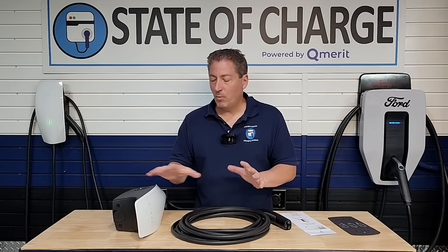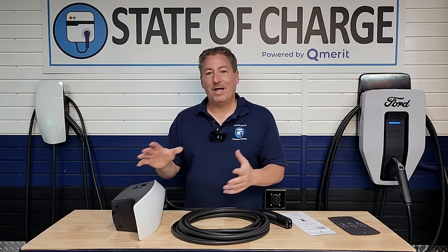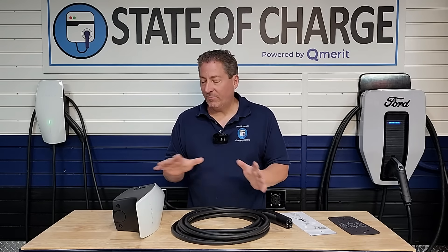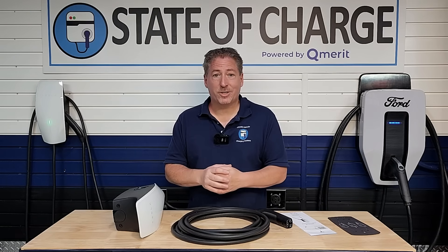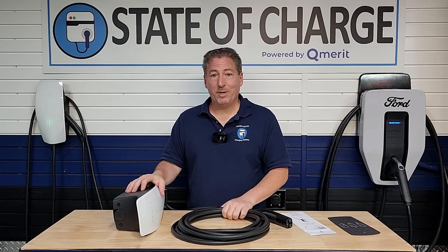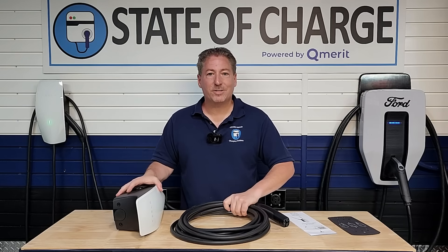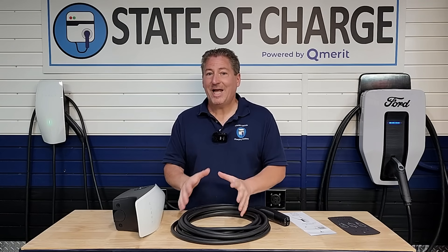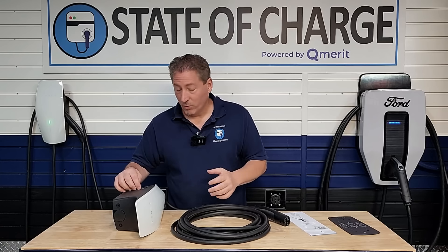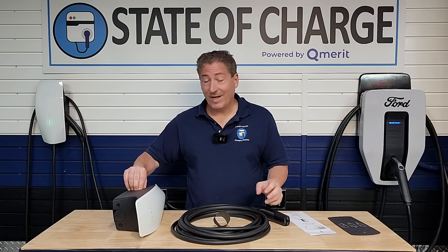This is really going to be an unboxing rather than a full review — I don't have time to do the review yet. My reviews take me about two weeks. I don't just unbox something and plug it in. We actually review and test things here to make sure before you buy it, it's a good solid product — which all Tesla products have been in my experience.